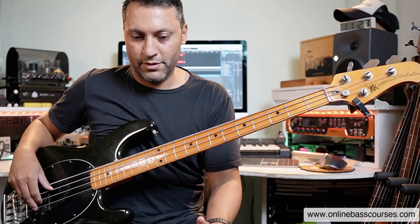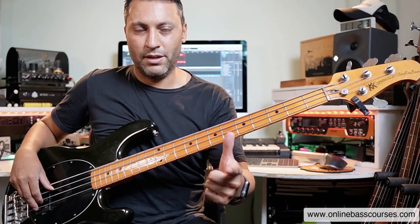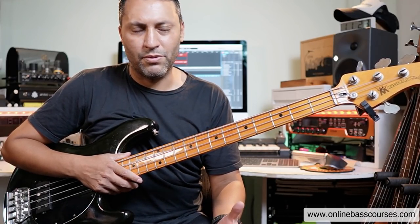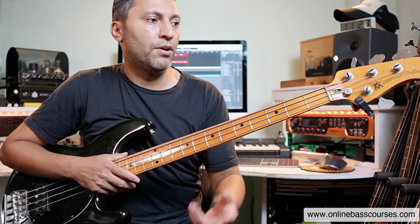That's the first point — there are two things really. If you want to fly around the neck, you need to know the shapes. You need to know what notes are going to work. That's probably quite obvious. The second component of it is technique.